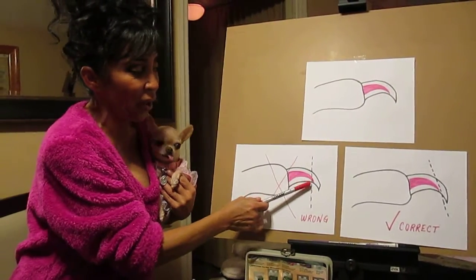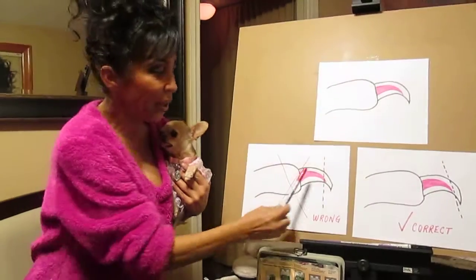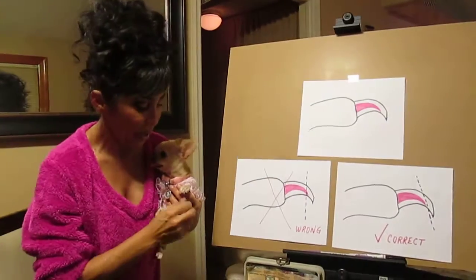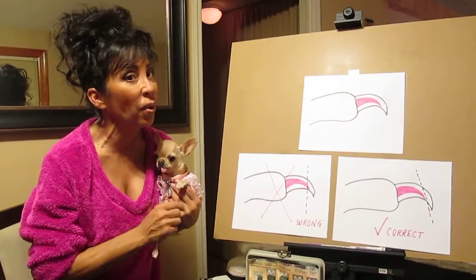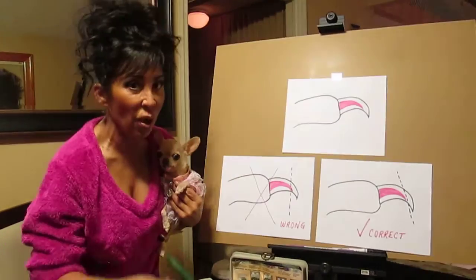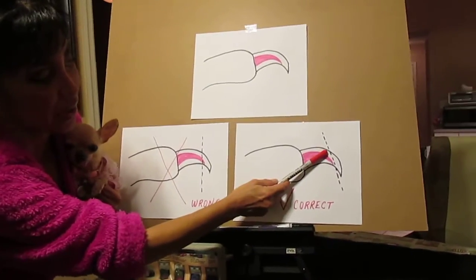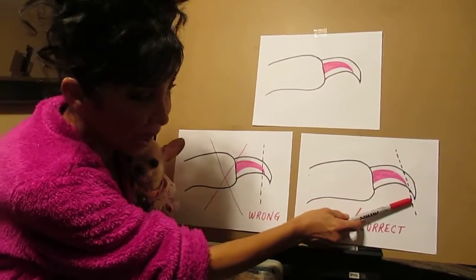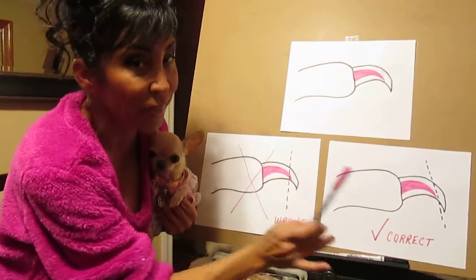Even if you cut it and don't nick it — if you keep it longer — that quick is still inside. And while the nail is in these cutters, it squeezes and pinches that quick, and it does hurt them. That's why they don't like it. Most dogs will run away when they see these come out. The correct way, if you're going to use these, is to cut it on an angle — cutting the top part of the nail a little shorter and leaving the bottom part longer, so you're more than likely going to miss the quick. It's still going to pinch them though.